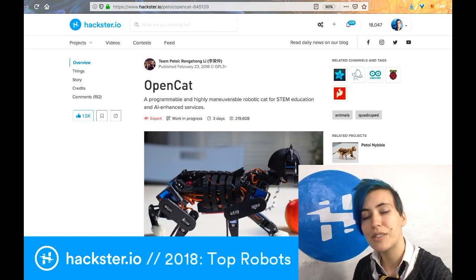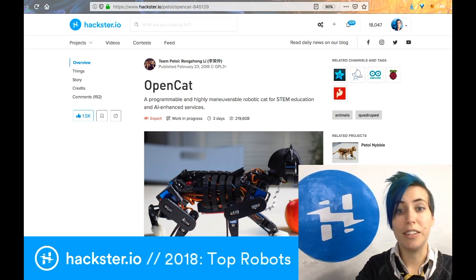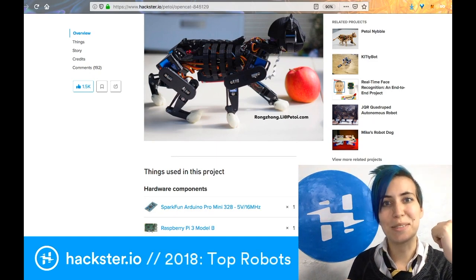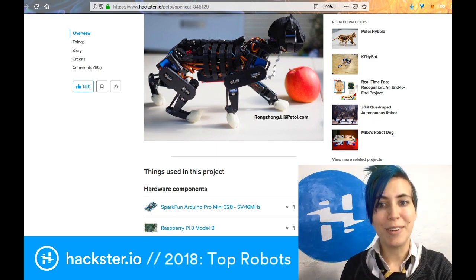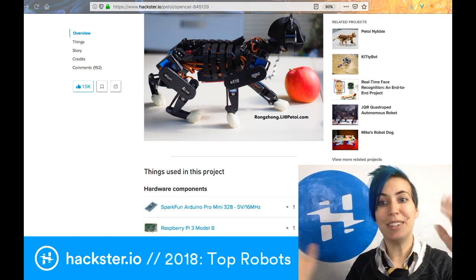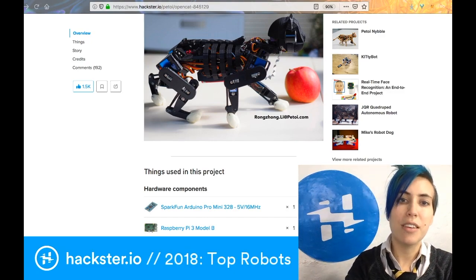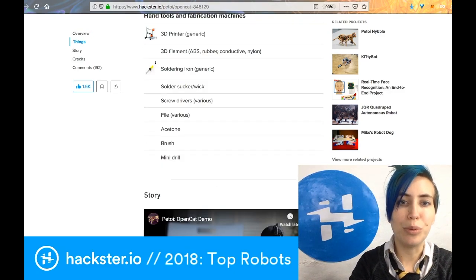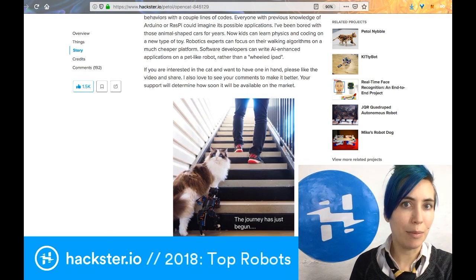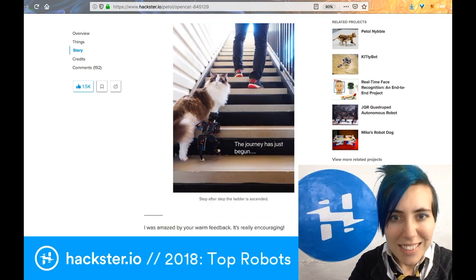We've talked a lot about OpenCat recently because of its descendant, Nibble, which is a kit that got crowdfunded on Indiegogo. As I record this, my colleagues are in the next room assembling Nibble, so I'm really excited that we finally have this cat project we can build! It's a robot that helps you learn electronics. Rongzhong, the creator, wanted to create something that allows you to learn to program robots. In his words, software developers can write AI-enhanced applications on a pet-like robot rather than a wheeled iPad — and I totally get that sentiment.